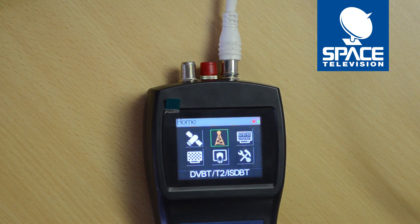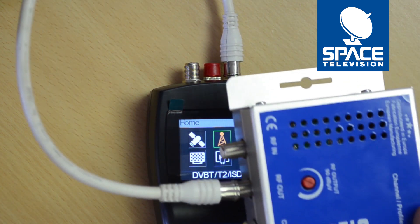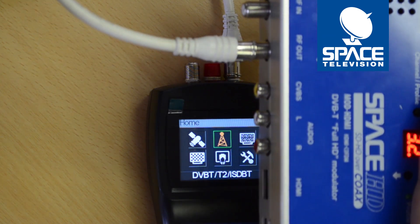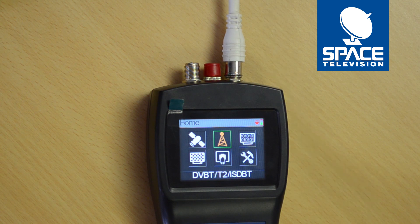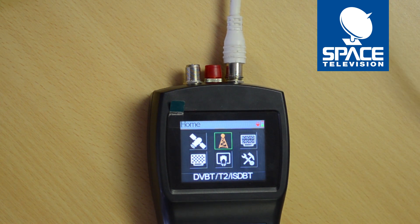Hi guys, thank you for taking the time to watch this video. Today I'd like to show you how to measure a signal from a mod HDMI — this is the HDMI to digital RF modulator. Please make sure that the modulator is installed, that the HDMI cable is connected, and that it's plugged into the RF network.